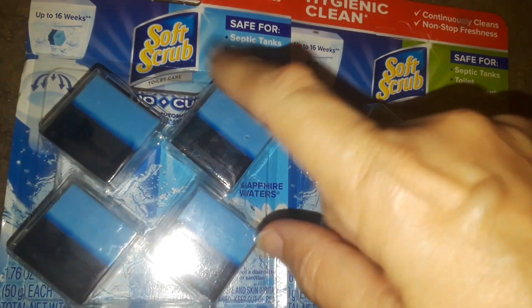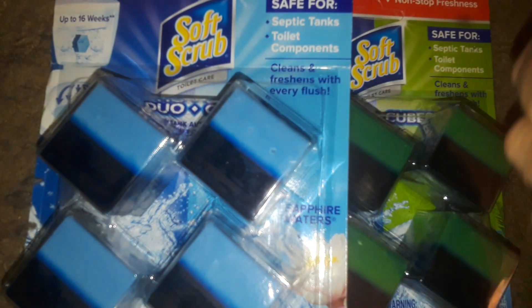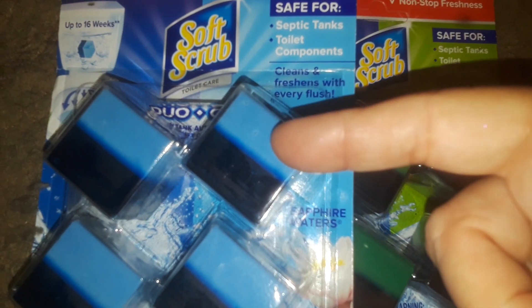These are excellent. One day I came across this one — I'm always buying these blue ones. I found out the fragrance of this, and these are all that. This is from Soft Scrub. They're safe, hygienically clean, convenient. They last — it says 12 weeks or 16 weeks. For one of these, it lasts in the back of my tank close to a month, like 30 days.